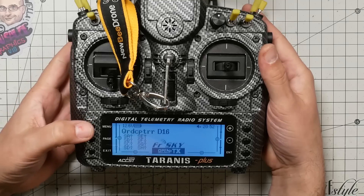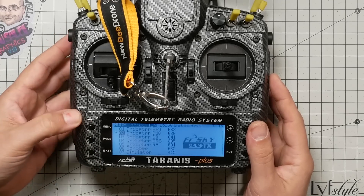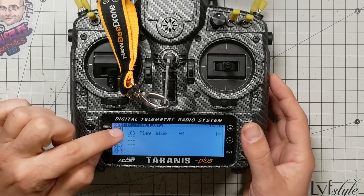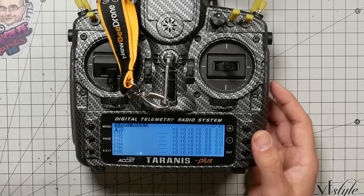Next, you want to set up a way to hand off control or take control back from the student. Long press menu, then page to global functions. It's nice to do this as a global function so it works for any model on your radio. If you only want it for one model, short press menu and go to special functions instead. I'm going to set it up as a global function so I only have to do it once no matter what model my student is flying.